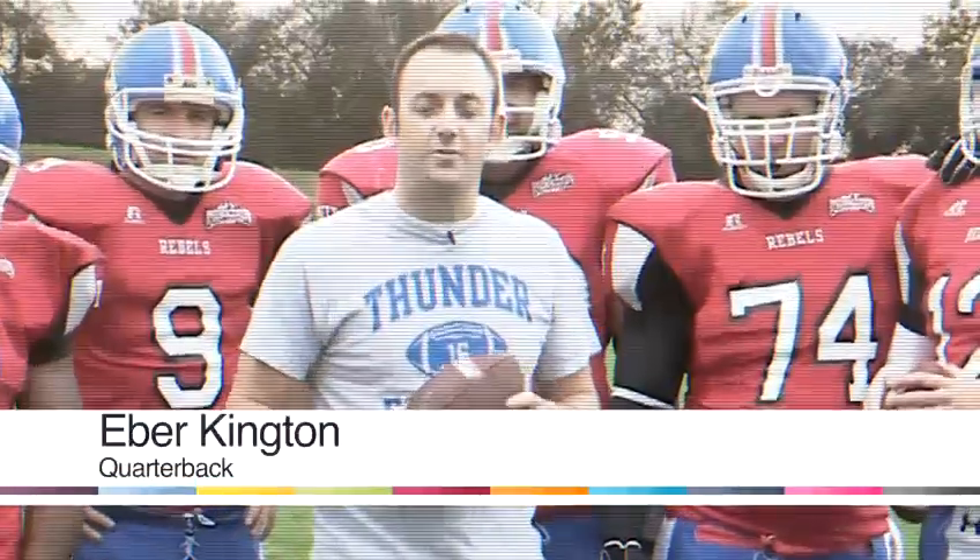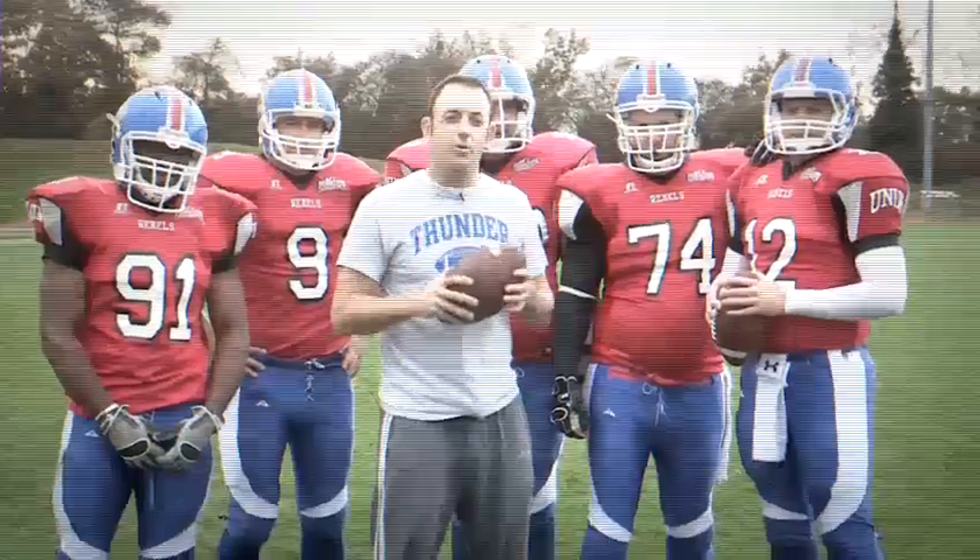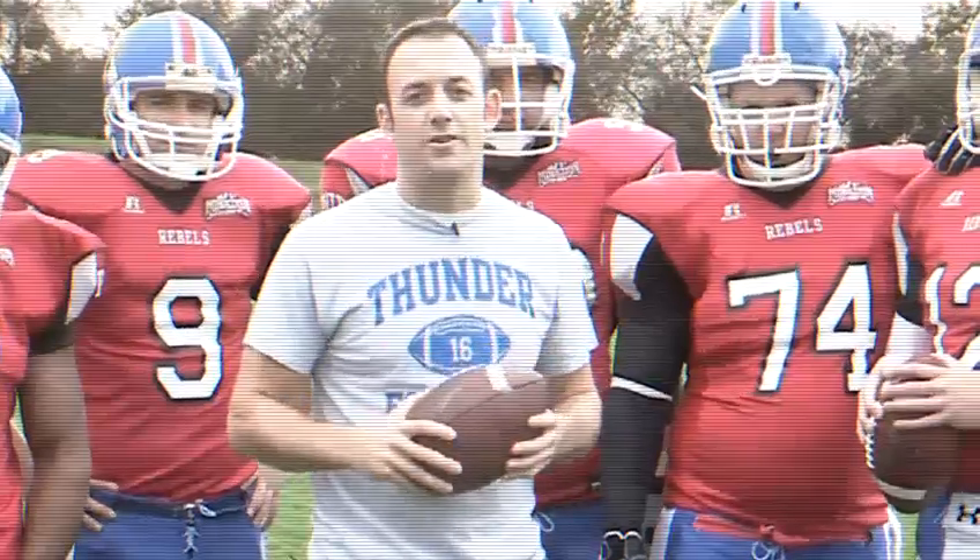Hi, I'm Eber Kingston from the Sussex Thunder American Football Team. I play quarterback and today I'm going to show you some American football techniques.